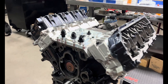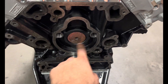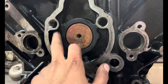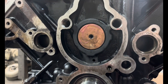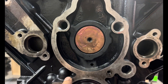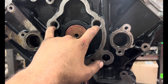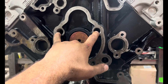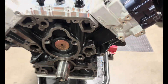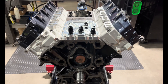Heads are torqued, going to start working on the front cover. Still need to put these two plugs in — normally these are two freeze plugs, but I've drilled them out and tapped them pipe thread, because on some high horsepower builds with higher oil pressure they like to leak around the freeze plug. Put those two pipe thread plugs in, clean the surfaces up, slap the front cover on, then work on getting the O-rings on and keep going from there.